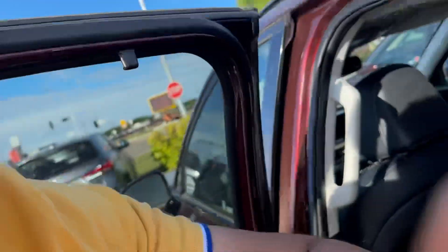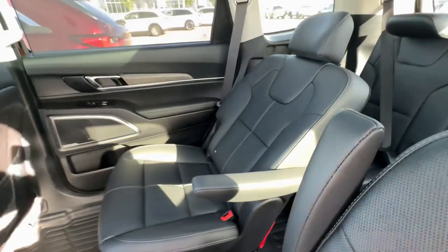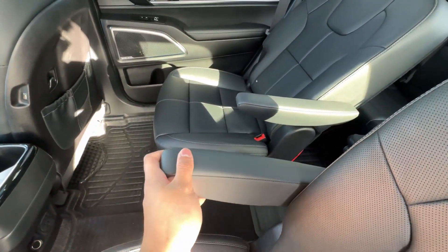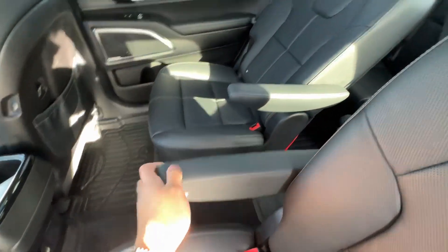Hey Lacey, it's me again. I just want to make you this video to show the armrest. So I was playing around with it — there are a few teeth that it attaches to, as you can see, and then it resets when it's fully up and then comes back down as so.